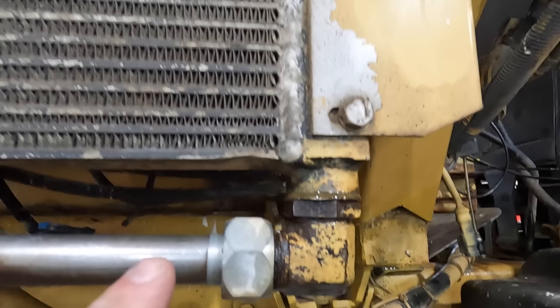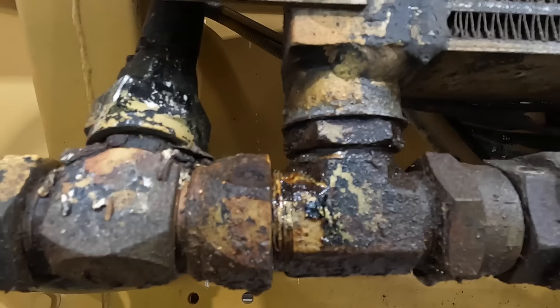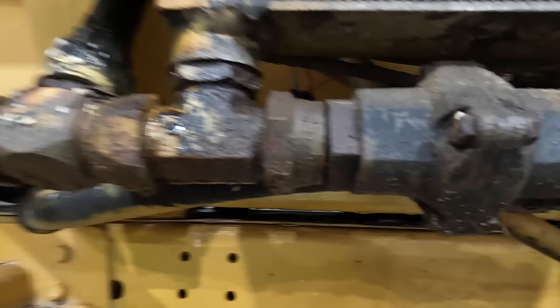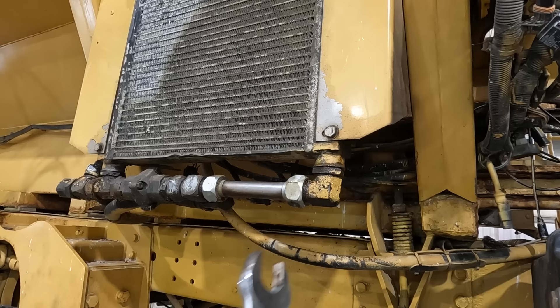I've got some leaks on this oil cooler. This is separate hydraulics from what Tim is working on — just ran off a hydraulic pump, PTO pump style, something like that. We got a leak there and a leak there, so we've got to disassemble everything. Hopefully we just put new oil rings in them. Maybe we're looking at a new cooler too. We'll see.